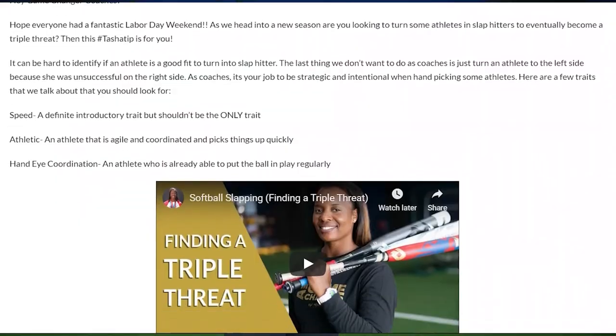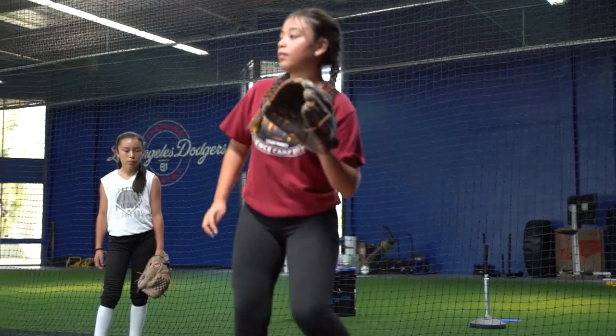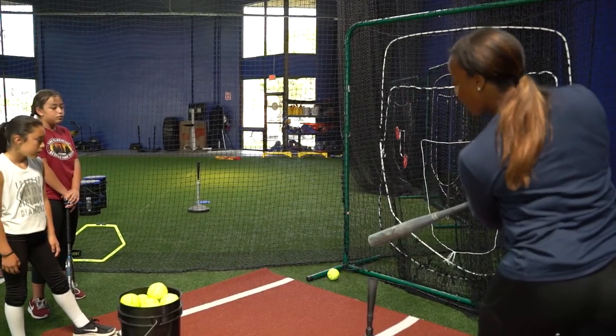This Tasha tip is brought to you by my live free class on how to build a game-changing triple threat. Come learn how to build a slapper into a triple threat properly. Sign up for my next class at gamechangers.natashawatley.com/live-class.